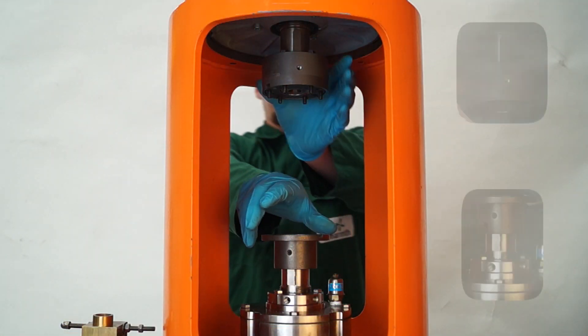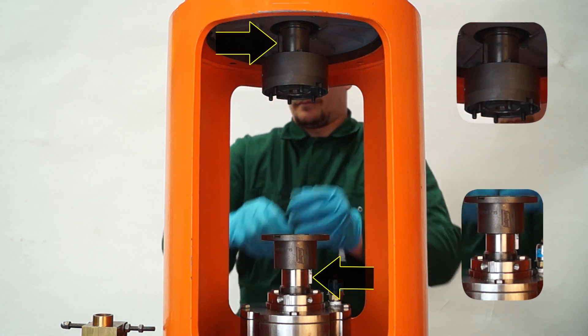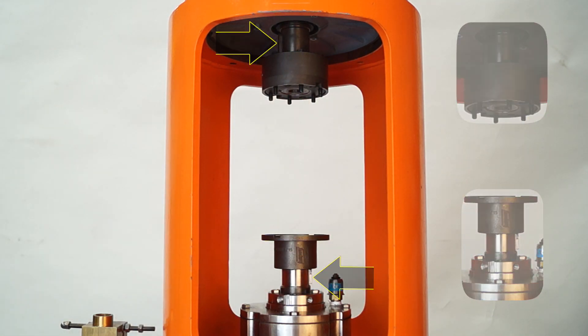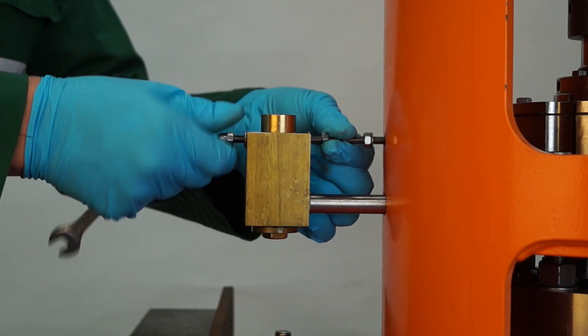Making sure the motor and pump hub fixings are tight and keys are opposite, check alignment one last time. Now, replace the oil block securing fixings as shown.